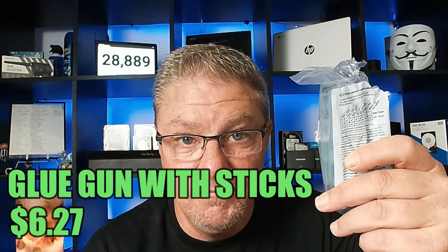It's something you can do yourself very simply. You just need a mini glue gun, a few glue strips, and a tiny screwdriver.